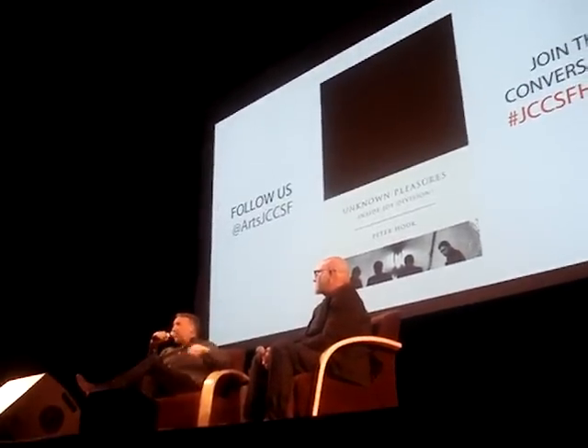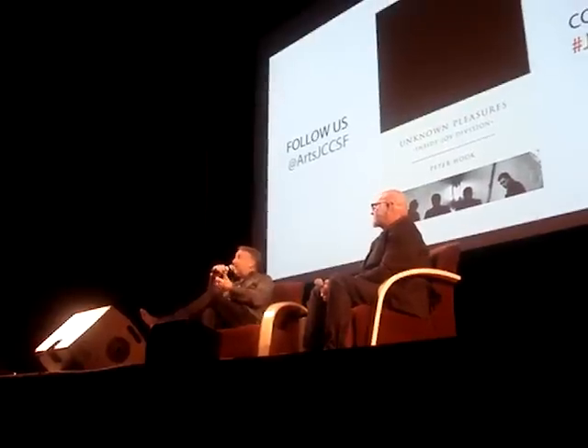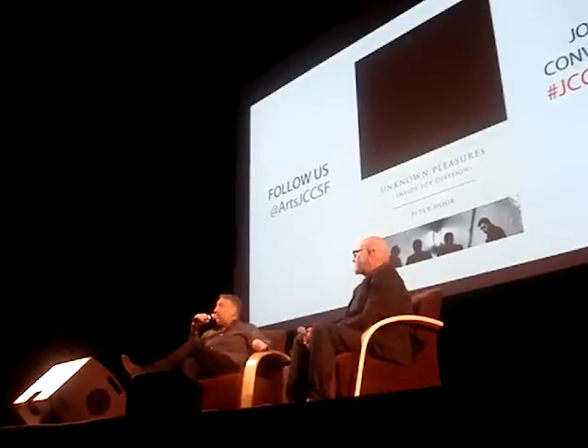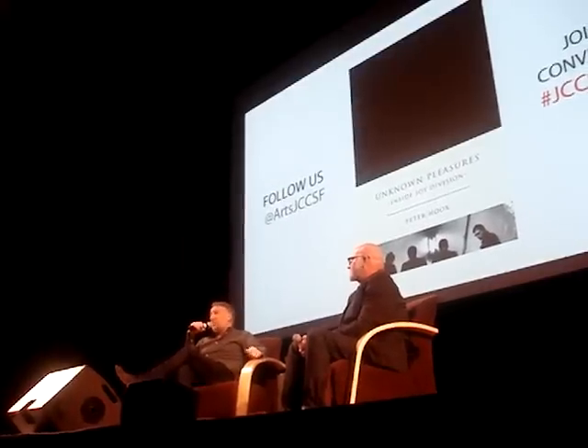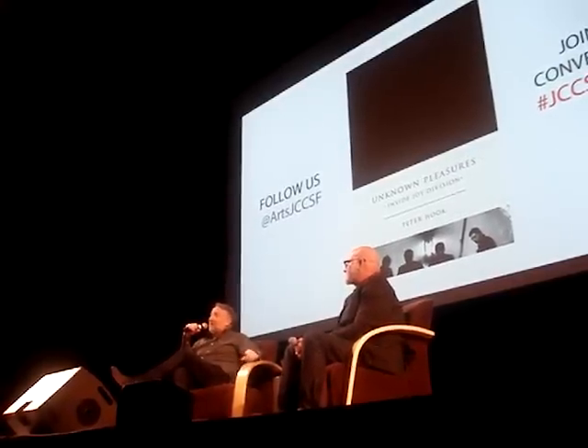I've amalgamated a few things around it, but it was Ian — when I started doing it, because it was the only way I could hear — it was Ian that spotted it, and would encourage you to do it all the time. And I must admit, I've come up with some, if I say so myself, some pretty good bass riffs.